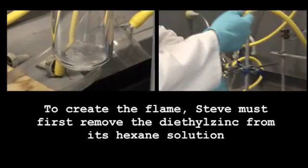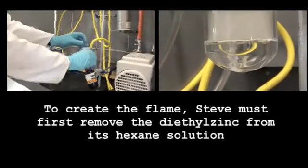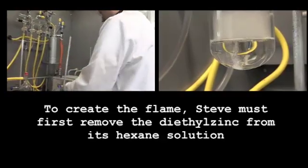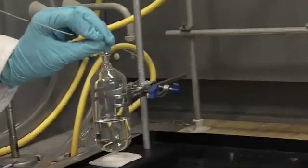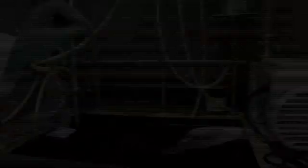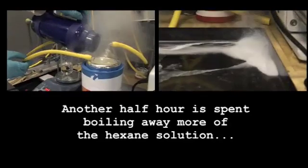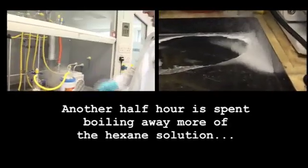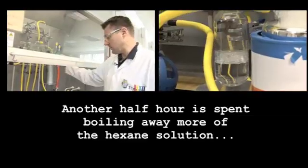So what's coming out there? That is diethyl zinc in hexane. What I'm going to do is concentrate this down — all that hexane, which boils at about 60 degrees at one atmosphere — we're going to pull that all away and just leave the diethyl zinc.